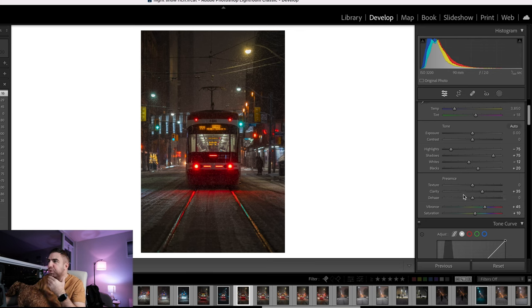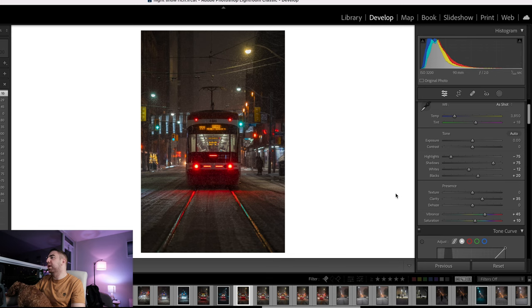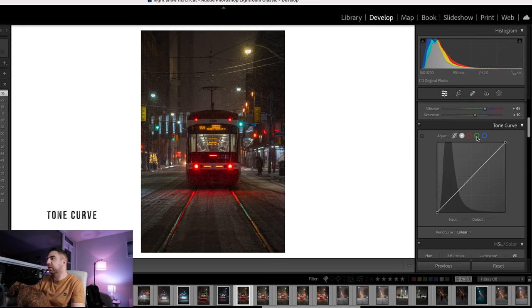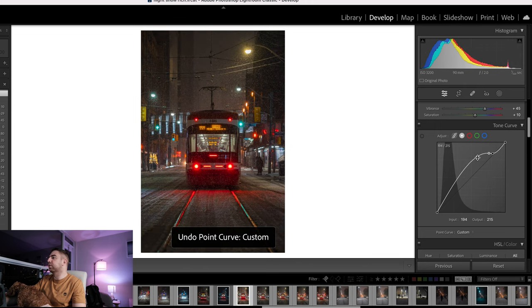That's pretty much it for the basic adjustments for now. I might come back to contrast, exposure, or temperature later. Next is the tone curve, which is a very powerful tool. There are other videos that explain it properly, but I'll go through it briefly. Here you can control the whitest and darkest parts of the image, including shadows, mid-tones, and highlights.